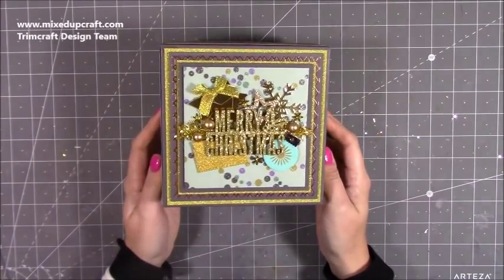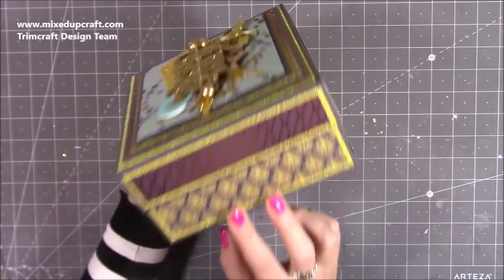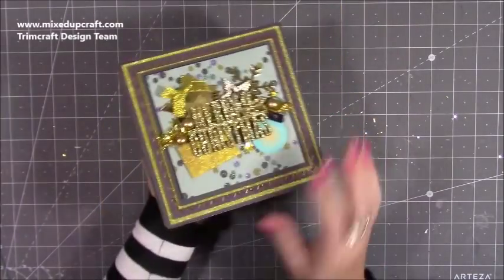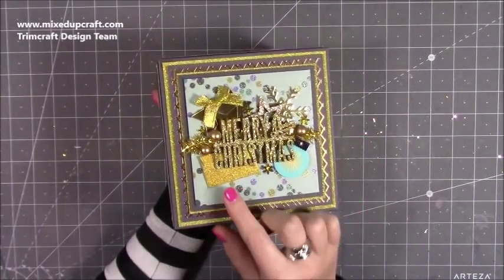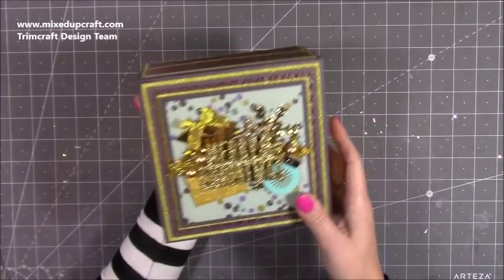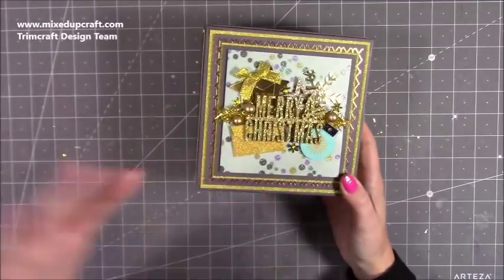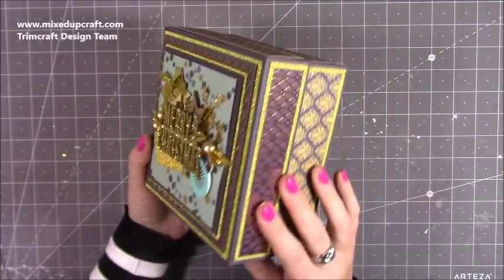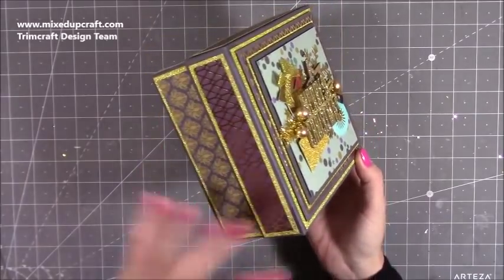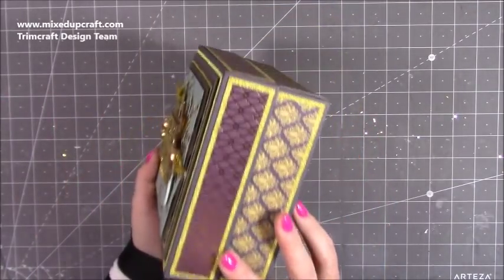Hi everybody, it's Sam at Mixed Up Craft. Thank you for watching my tutorial today. I'm going to be showing you how to make this really lovely six by six by three gift box. This is actually very similar to the one I made when I spent the day back in July at the Trim Craft head office. All the design team were up there making lots of lovely things with the new collection, and it just shows off the beautiful Twilight Wishes collection.